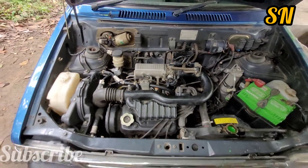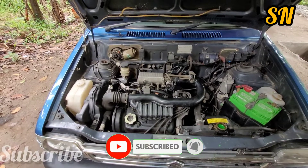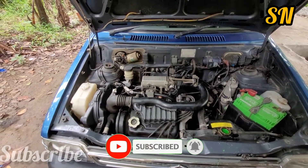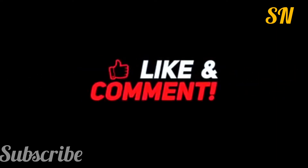If you have any video, subscribe to our channel. Subscribe to our channel. I'll see you next time. Bye.